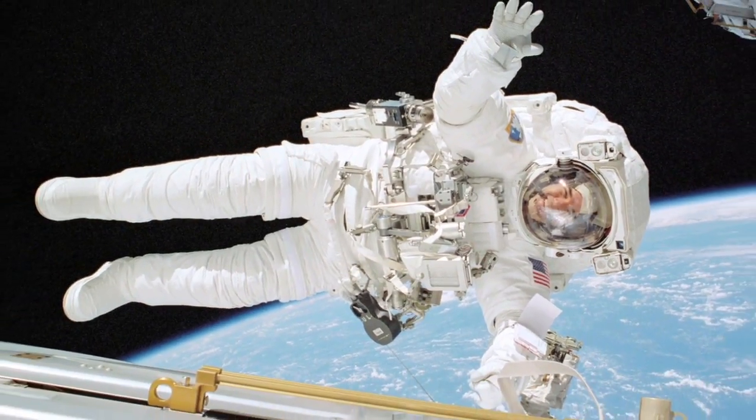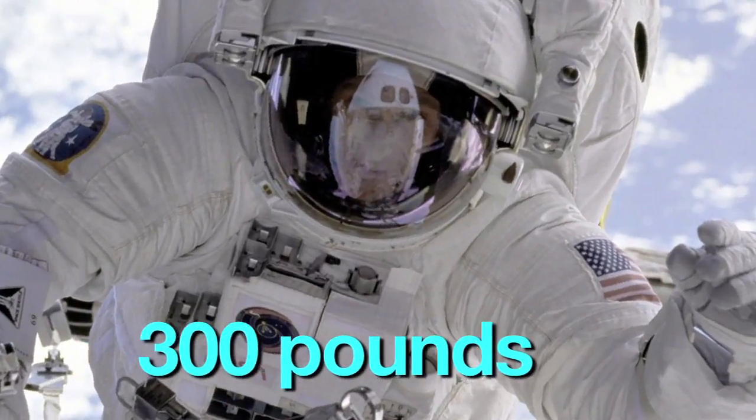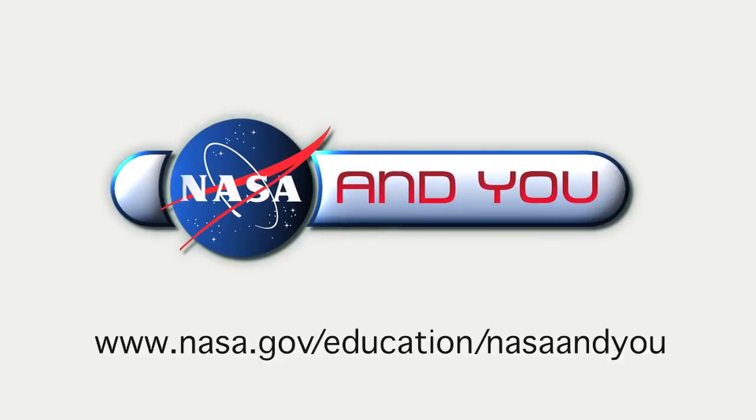Together, with its life support system, a spacesuit weighs more than 300 pounds. The result? Personal protection from all of the hazards of space. That's NASA at work. Maybe you'll get a chance to suit up one day.